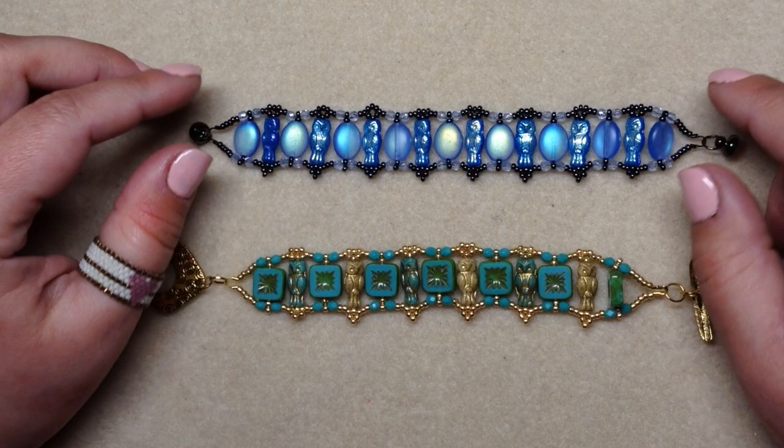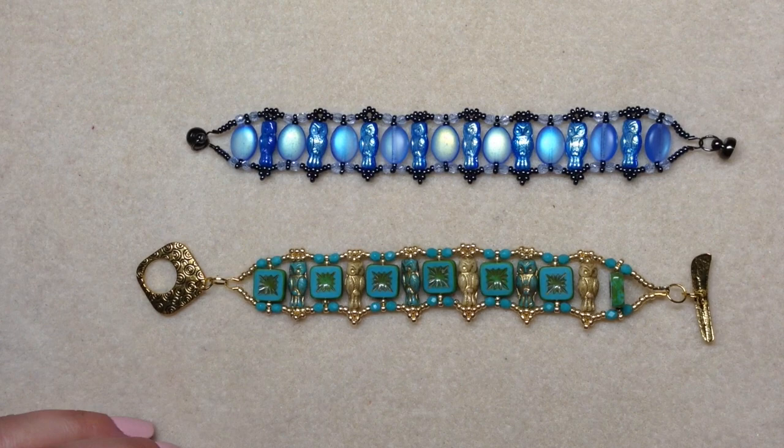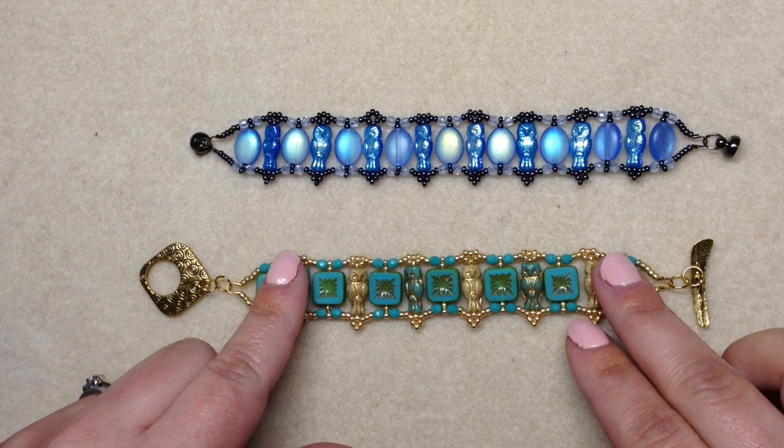I don't have any more owl beads to complete this tutorial today, so I'm going to be taking this bracelet apart and reconstructing it on camera together with you so you can see exactly how I made it. Let's talk about the list of materials.